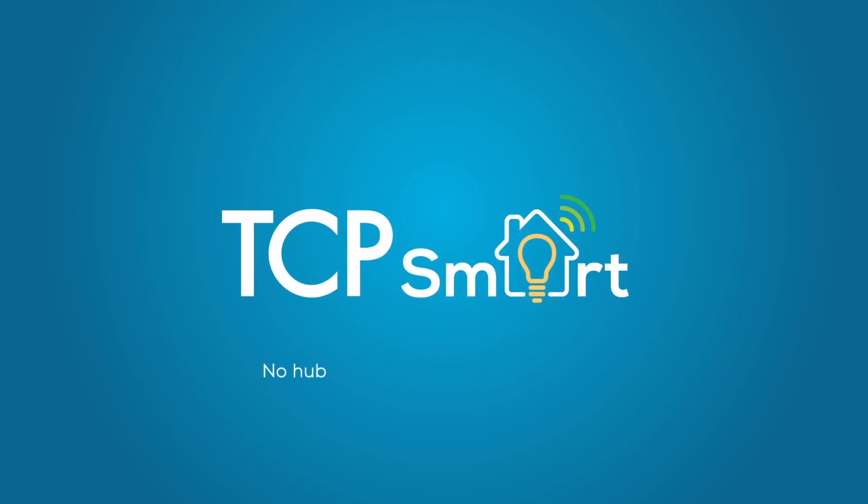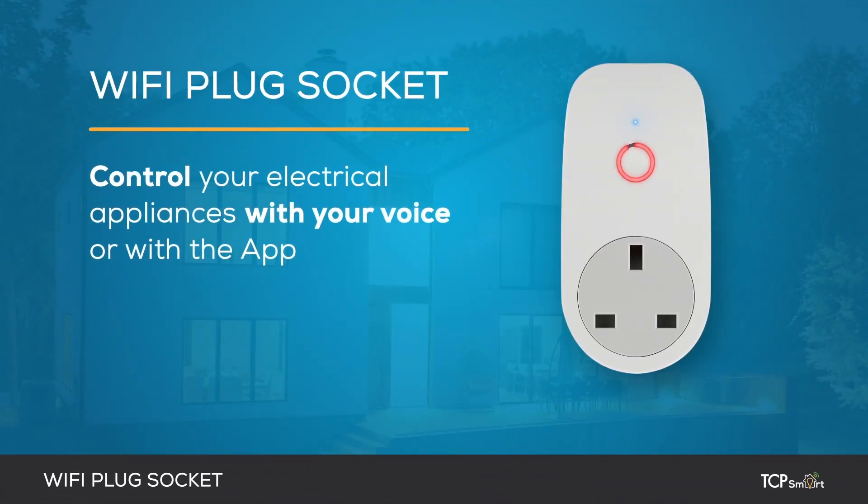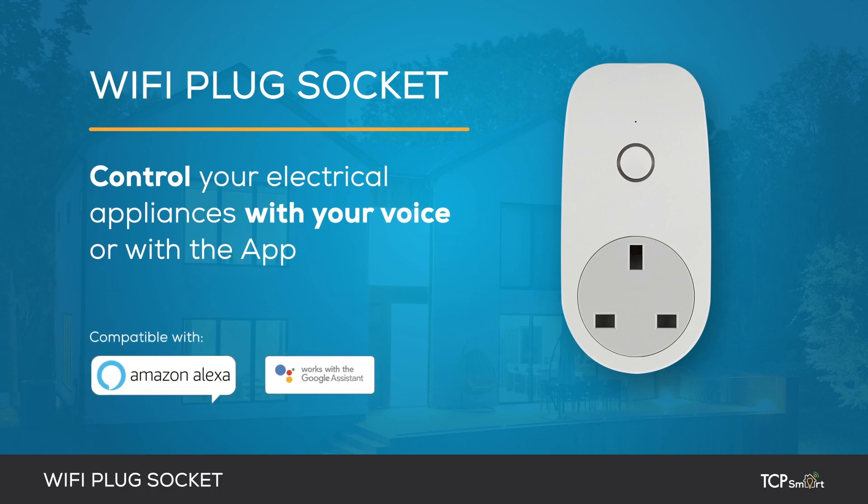TCP Smart. No hub, no subscriptions, and no hassle. The TCP Wi-Fi plug socket allows you to control your electrical appliances with your voice, using Amazon Alexa, Google Assistant, or simply by using the app — and all without the need for a hub.